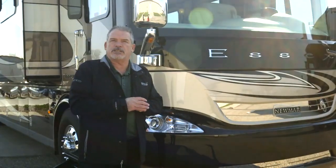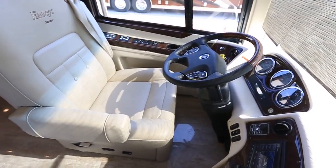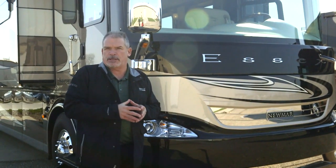One of the brand new features we did this year is the electronic stability control. What that's going to do is use the entire chassis system to help you keep control of the coach.